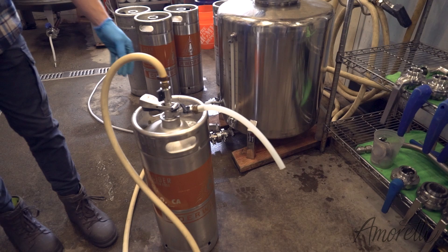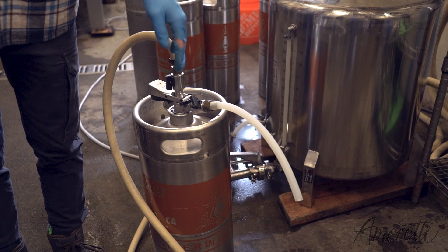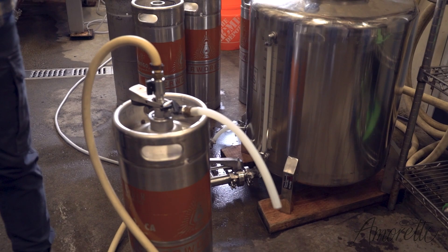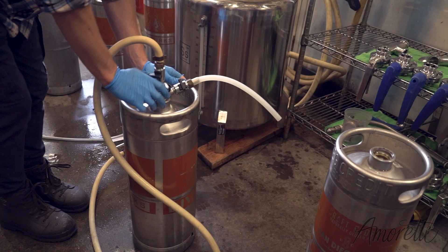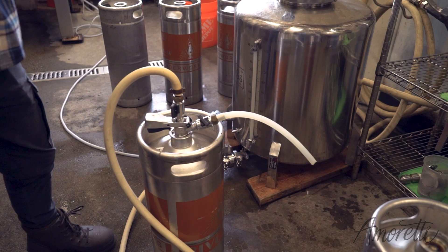These kegs should fill pretty quickly. The kegs are already pressurized with CO2 from our keg washer — as the cider goes in, it pushes the CO2 out. Once it's full you'll get a little bit of liquid coming out. Then we have these ones in our walk-in — we'll hook them up, blast the CO2, shake them, get them really cold.